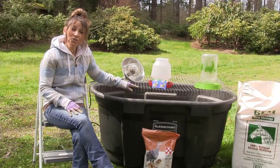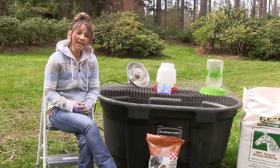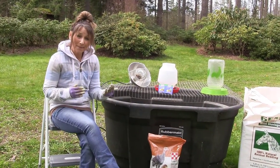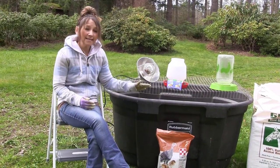You also want to make sure, depending on which brooder you're using, that it's big enough for how many turkeys you are going to hatch. They need at least one square foot per turkey. Turkeys are quite a bit slower — they move slower — and they can actually trample on each other, and we don't want any of these guys getting hurt.